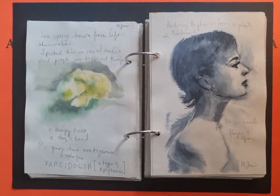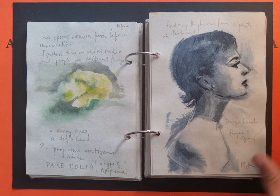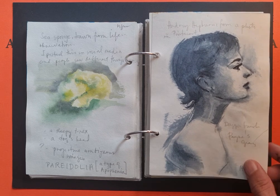This was a sea sponge drawn from life, from observation. When I posted it online I noticed that people see different things — some see it as a sleepy T-Rex, some see it as a dog's head. I think it's a manifestation of pareidolia, where you project images onto ambiguous shapes or forms — they could be clouds or shadows on a wall.